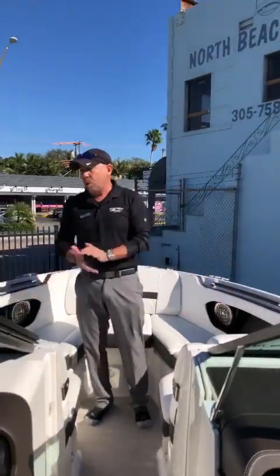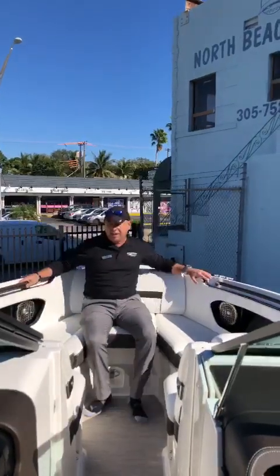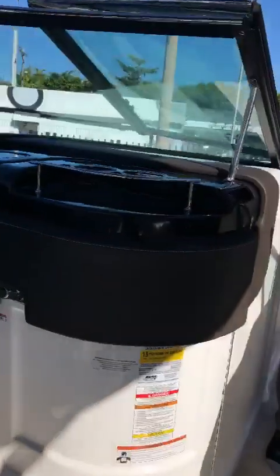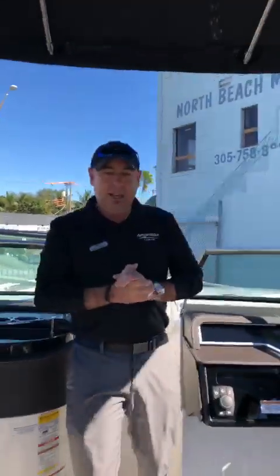Another thing I like about this boat is that wherever you sit it's very comfortable seating. It's rated for 15 people, which is a lot for this boat. I think it's a great value, it's a great boat. SeaRay did a phenomenal job with this 2018 25 SLX.